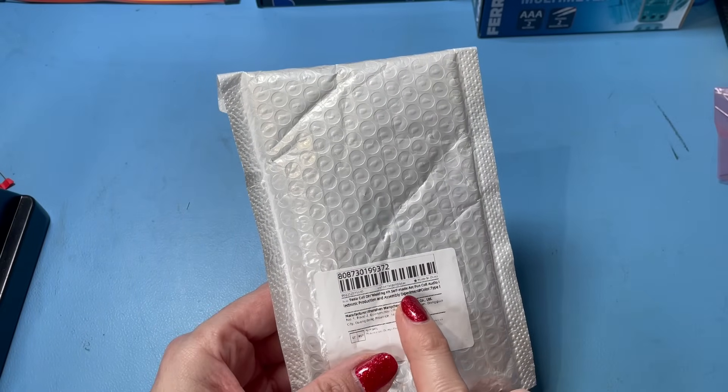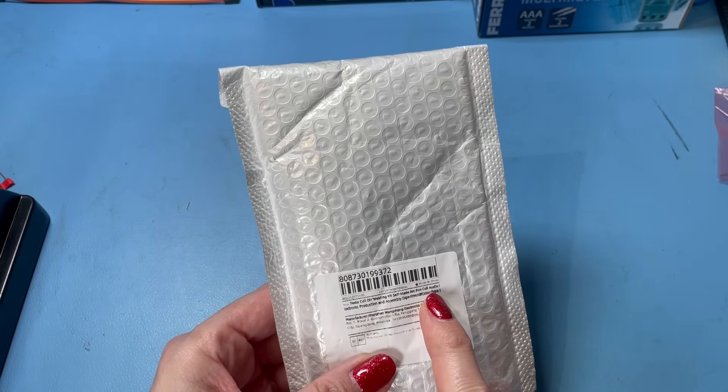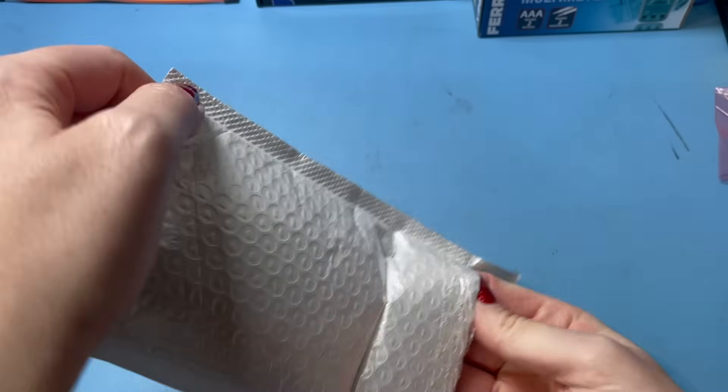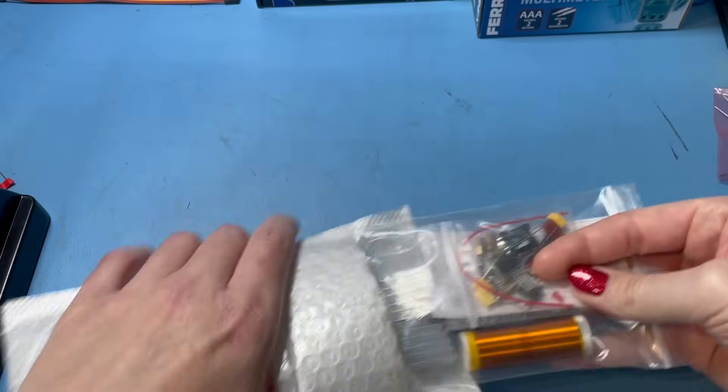Hi, it's me Jazzy. I'm back with another tech related video and today I've got a nice little kit build for you. One of the kits I picked up a while ago from AliExpress — this is a little Tesla coil. A few people asked me over the past couple of months about doing a Tesla coil kit and I found this one quite cheaply on AliExpress. Right, Tesla coil DIY welding kit, self-made ARC fun coil audio. That sounds promising — let's see if we can get this Tesla coil working!